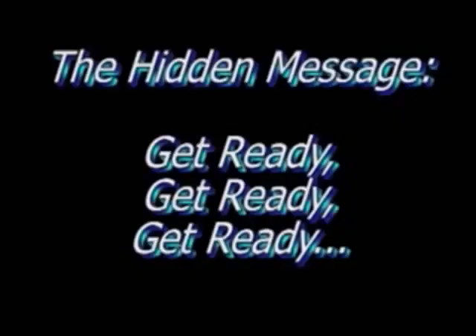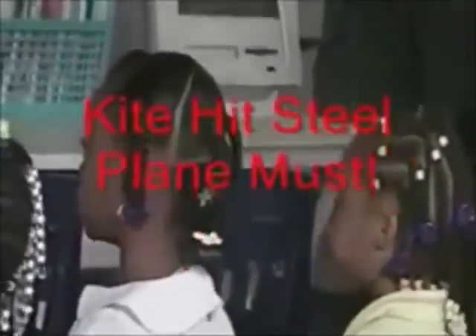Let's read these words the fast way without making a mistake. Get ready. Kite. Yes, kite. Get ready. Kick. Yes, kit. Get ready. Steal. Yes, steal. Get ready. Plane. Yes, plane. Get ready. Must. Yes, must.